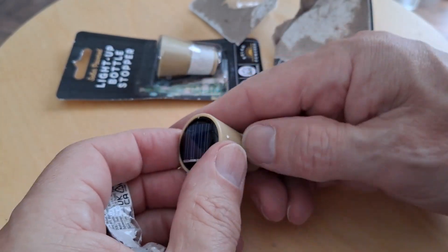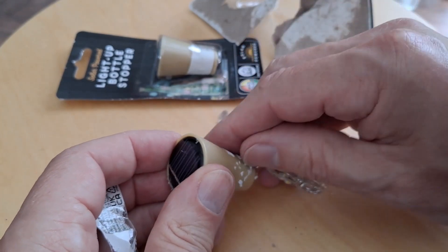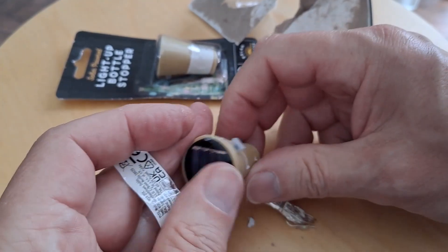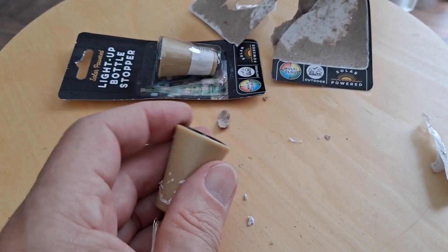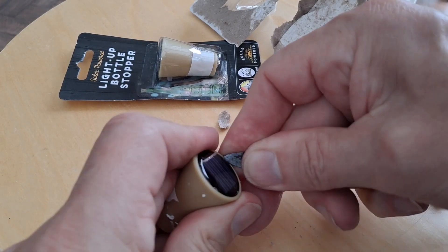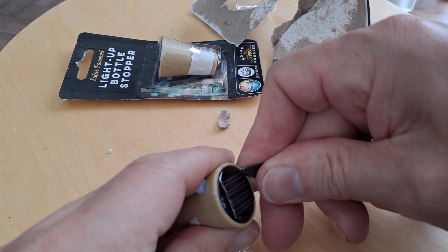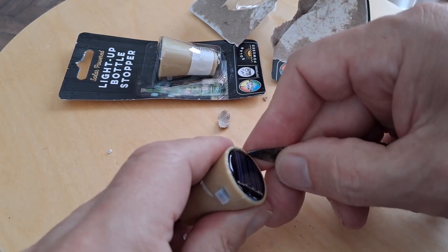Nope, just making a mess, but there's nothing hidden under there. No screws to undo. So I would think we have to heat it up and see if we can pop the top out. I could just try levering it, but I think that will probably damage it. Nice little round solar cells or panels — I'm sure somebody will tell me I'm using the wrong terminology if I say solar cell.